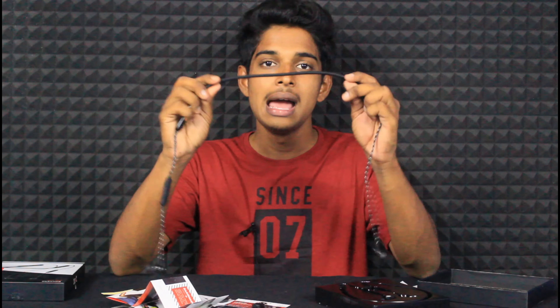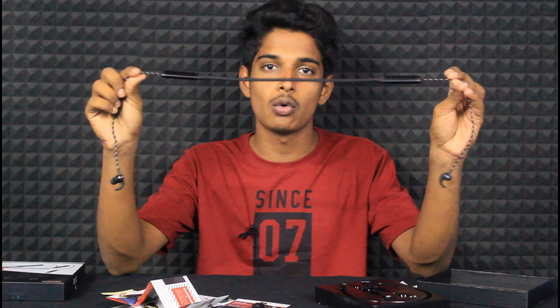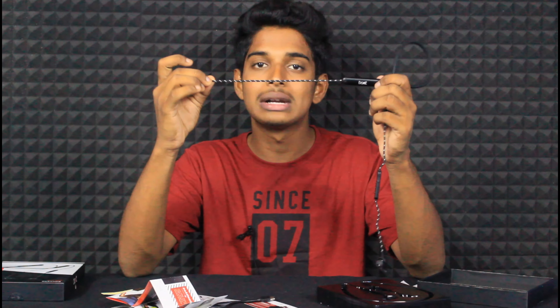Now let's check the neckband. This neckband has been used for 4 to 5 days. The build quality is durable and you can use it in any way without problems. One thing to note: it uses dual battery, which is a slight disadvantage. But because of this, it supports ASAP technology for speed charging.